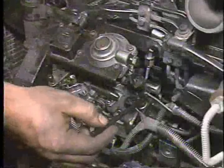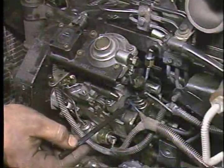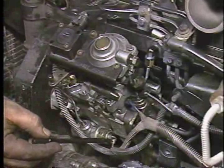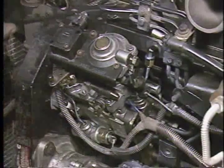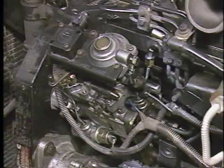Now, connect the two wires to the fuel shut-off valve. By the way, these wires are interchangeable. Connect the wire to the KSB solenoid. And, for vehicles with an automatic transmission, connect the throttle position sensor electrical connector.